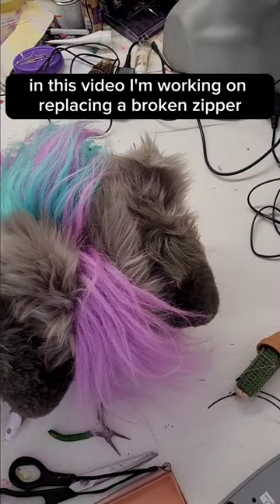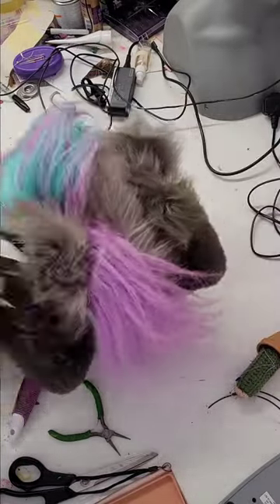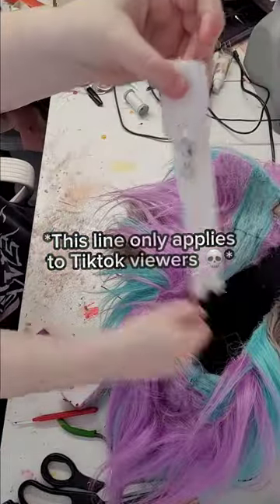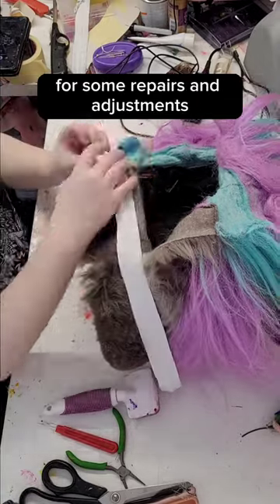In this video, I'm working on replacing a broken zipper on a fursuit head. If you've been following me for a while, you'll recognise this character. Gerstlauer here is back in the workshop for some repairs and adjustments.